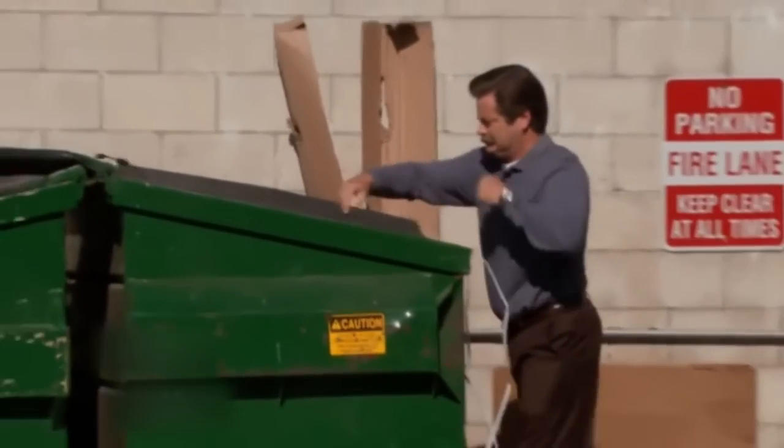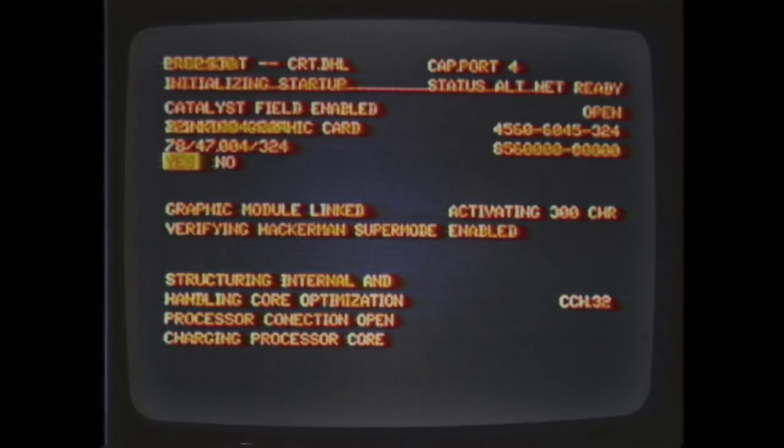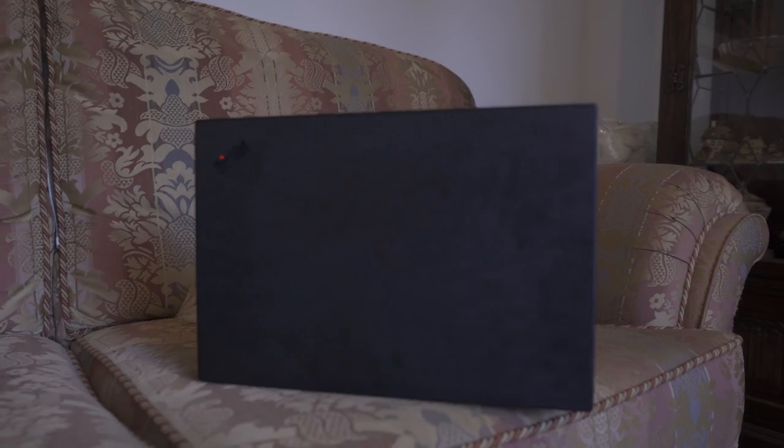These days, the internet is full of videos about building a server from an old PC. And it's always the same story. Just get some old hardware, install Linux, and off you go. It's so simple, anyone can do it.